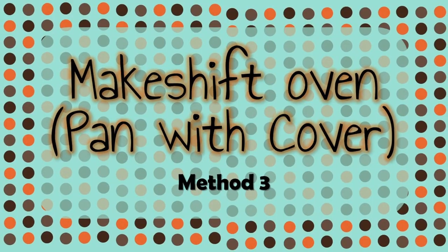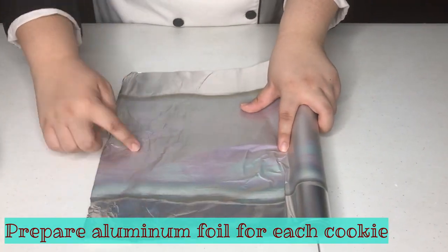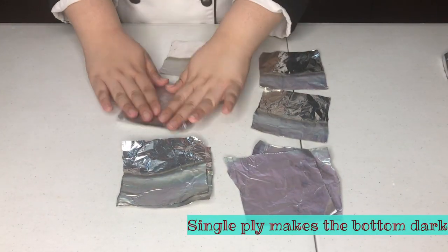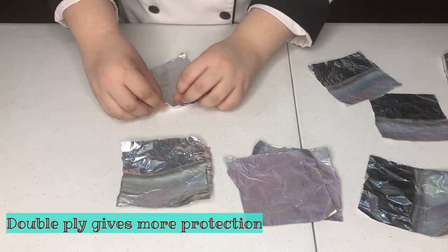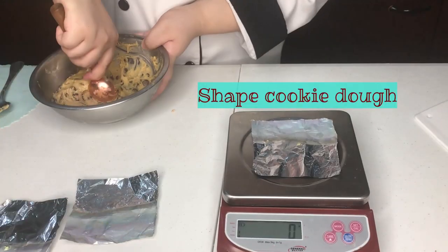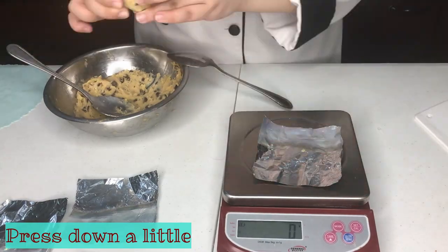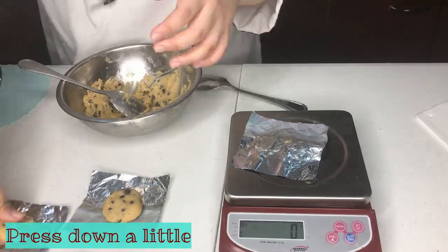The last and final method is to create a makeshift oven with a pan and cover. The first step is to create a makeshift cookie sheet for each cookie using aluminum foil. If you want crispy bottoms, you can use one ply or one piece of aluminum foil. But if you want chewy and not too crispy bottoms, use two ply for more protection. Make even balls of dough, but this time press down to make a prettier cookie shape. This way we're helping the cookie doughs to flatten faster.